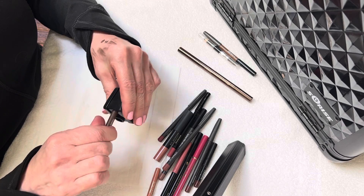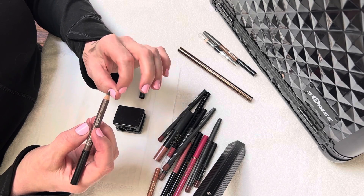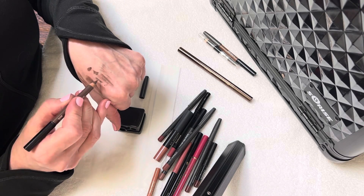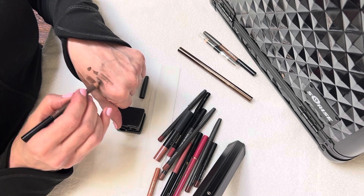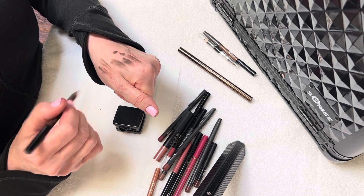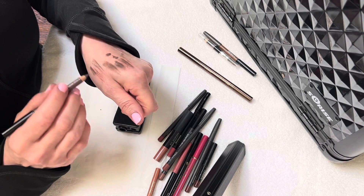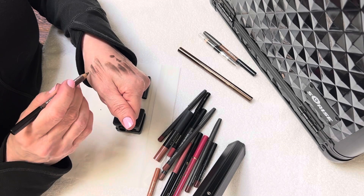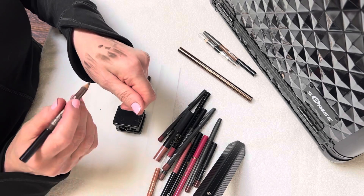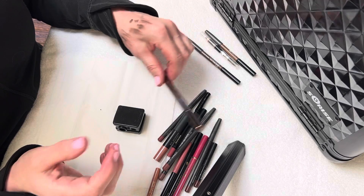If you're new to eyebrow pencils, a good idea is to start with a taupe color. Even if you have really dark eyebrows, you can get more of a nude taupe if you have more blonde eyebrows. And there we go — we broke off a little bit of that tip. Round that out; see a little bit more came off. So you don't want that to happen on your eye — that's why you're prepping it ahead of time. Then you're able to do your smaller hair strokes. Remember, keep the caps on to prolong the life of your product.